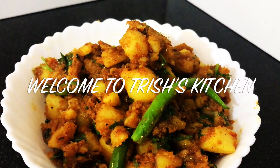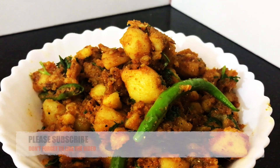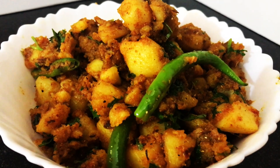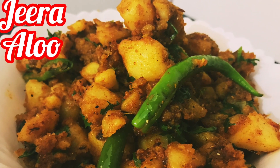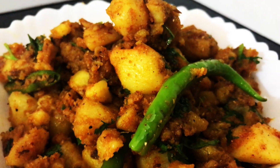Hi guys, you are watching Trish Kitchen and I am Trisha. First of all, if you are new to my channel, please like and subscribe and press the bell icon to get new video updates. Today I am going to share with you jeera aloo's recipe — it's a very easy and quick recipe.